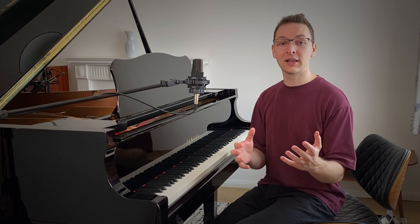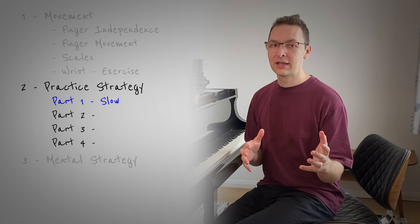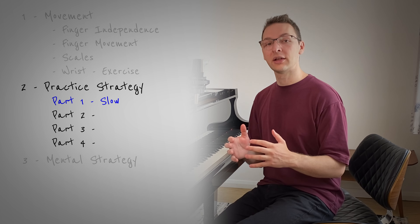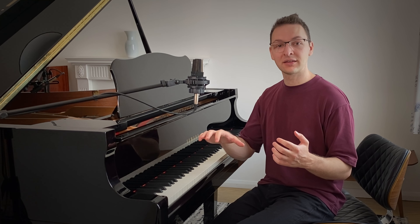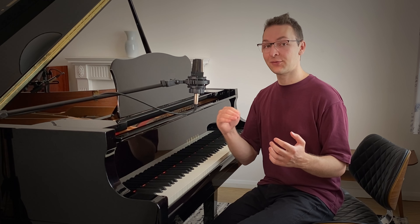Part one is simple and easy as well. It's about practicing slowly, but more importantly than slowly, it's about practicing smoothly. What I mean by this is connecting all of your notes up in legato, measuring the distance between every note that you're playing. This will lay the foundation for when it comes to playing faster.